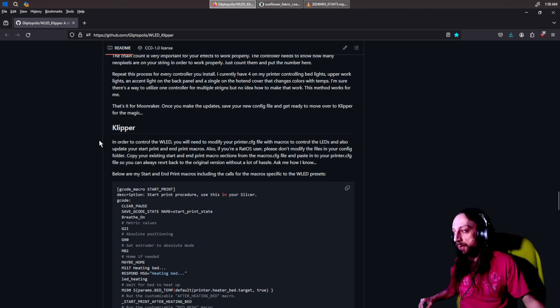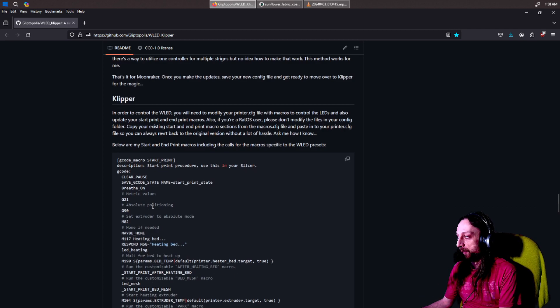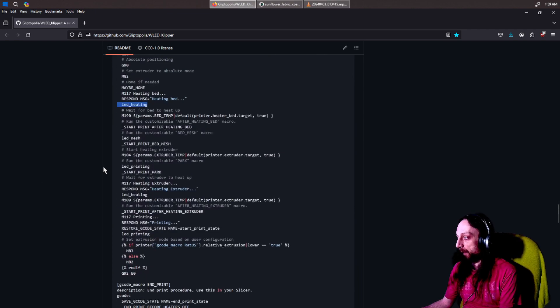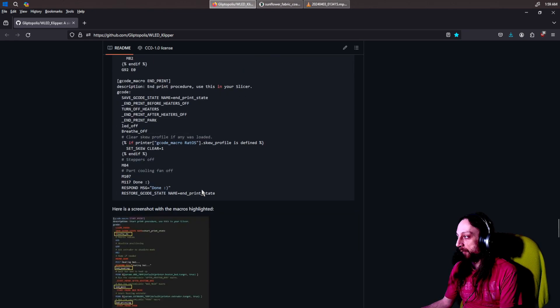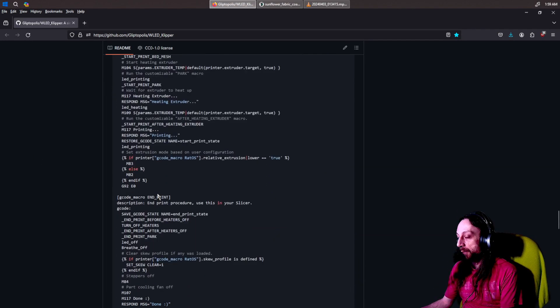I put the triggers for the lights in Orca Slicer under the machine G-code start — I'll show you that in a minute. What this is trying to tell you is, for example, when the bed is heating, it'll change the LEDs to a heating mode — maybe flashing red or something, whatever you want it to be. I did those triggers in the Orca Slicer printer profile machine G-code for start and end print. You can also do other triggers, but this is where I put them.